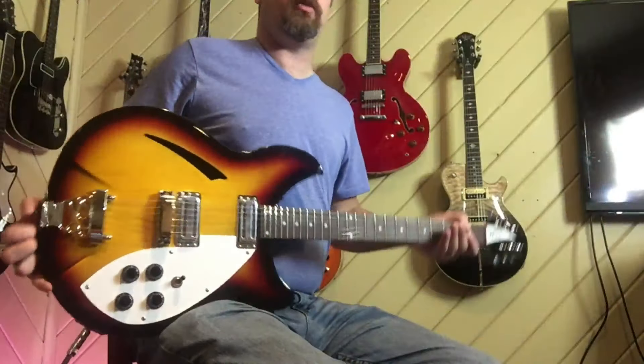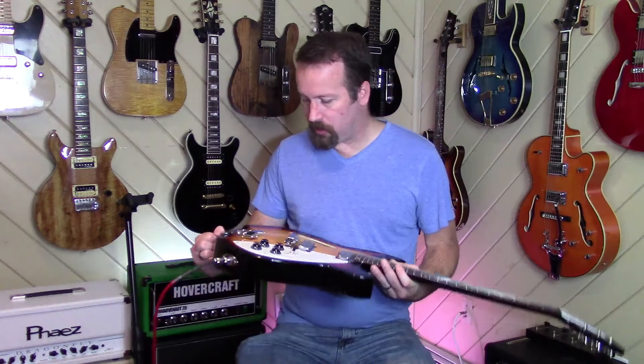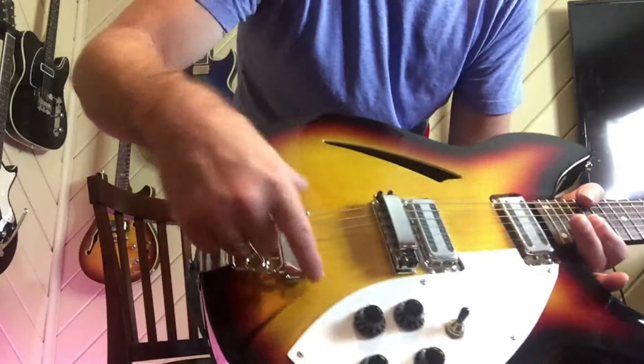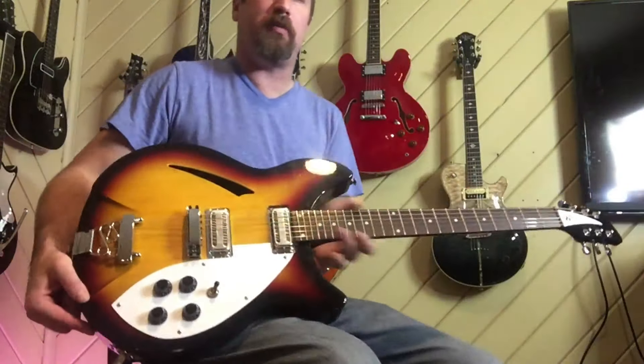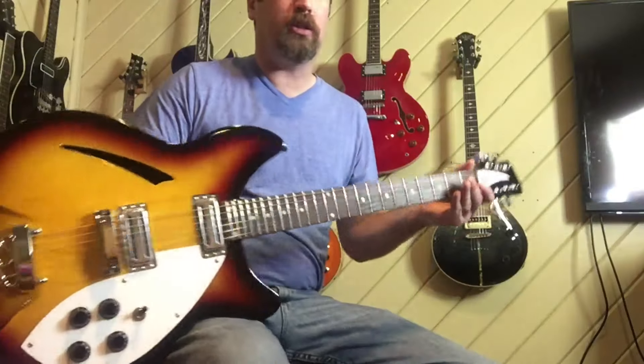They've got some nice Les Paul-ish things, some nice telly-ish things, some really nice 335-ish things. I use the word 'ish' — they're not copies, just ish. This was the one that caught my eye because it's one of the nicest Rick-ish things I've seen. Harley Benton does a Rick-inspired thing but it's really inspired by the smaller body Rickenbackers, where this one's obviously inspired by a 330 or a 360 — kind of a 330 appointment with a dot neck. With Chinese copies, what you get is this carve ends with almost a straight-across line and it looks weird, the proportions don't quite work. With this guitar, it's its own thing while still looking like a Rick.